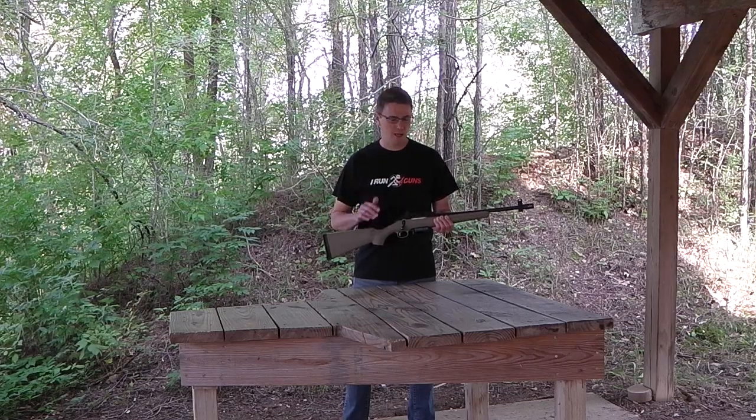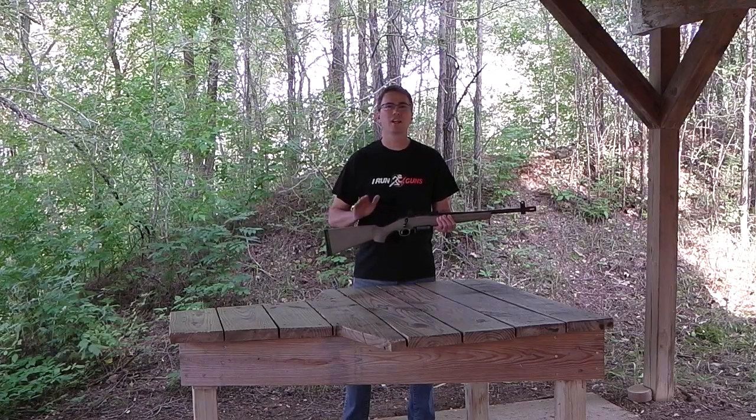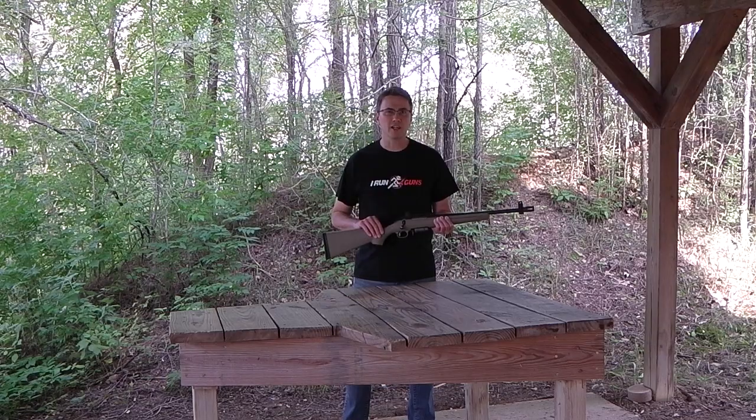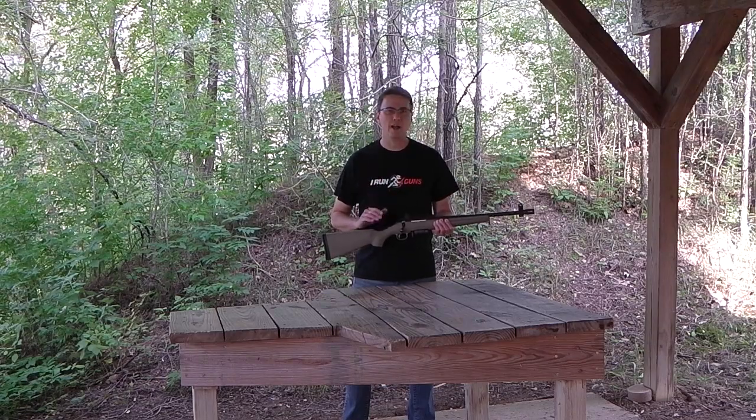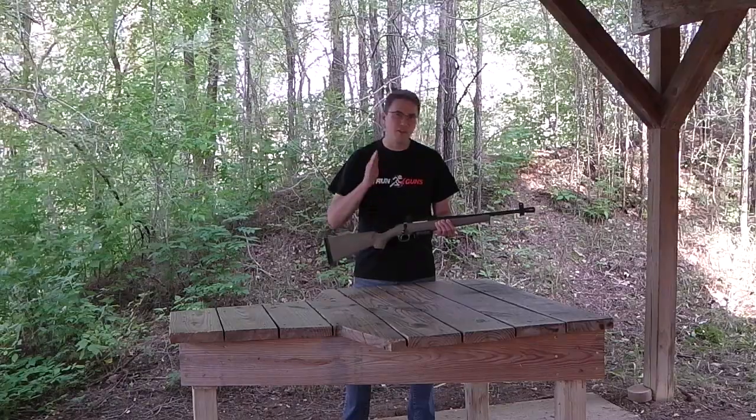No scope, no problem. This gun will shoot into two inches or less at 100 yards on its own. You put some good iron sights on it — super lightweight, still has fast handling, no big bulky scope. This is the way to go.